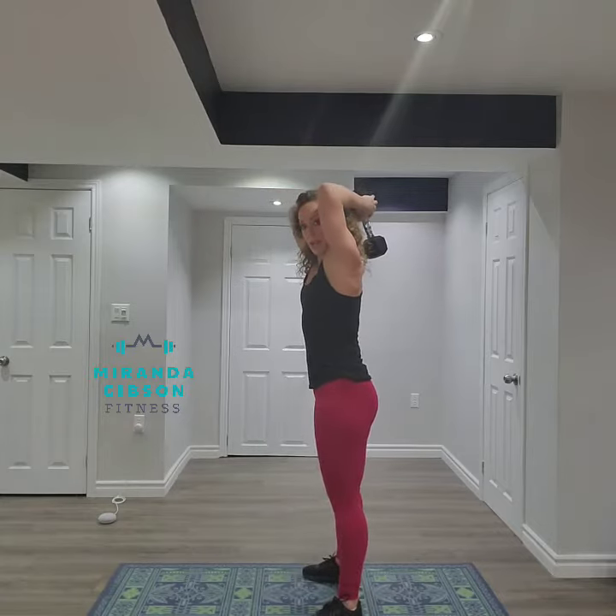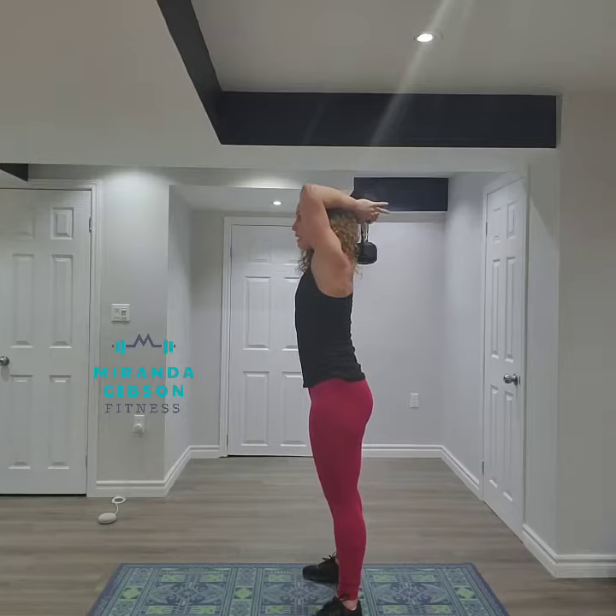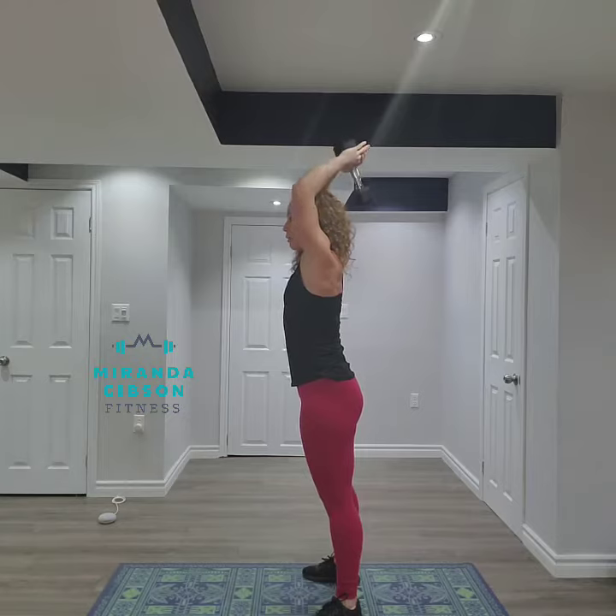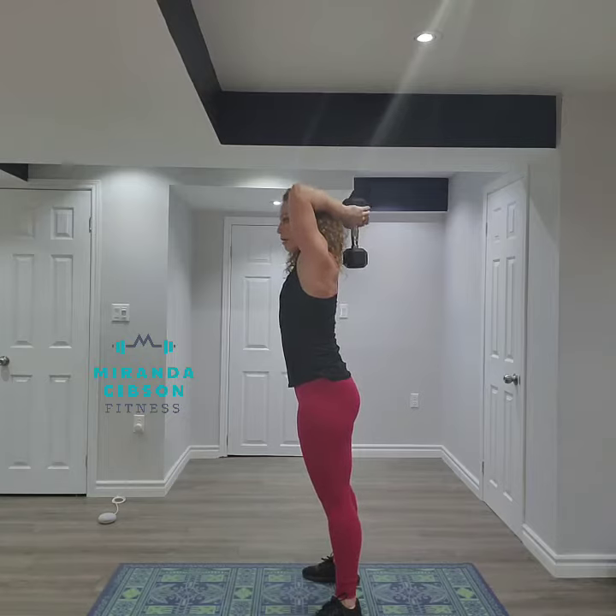I'm going to keep a nice neutral spine, core is tight, and I'm going to extend my hands up over my head. I'm going to lower the weight back down, hinging on my elbow joint.